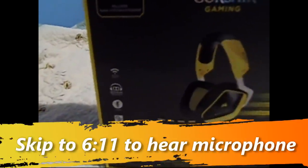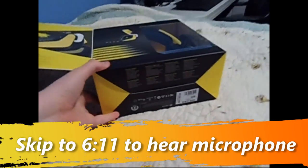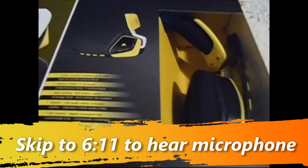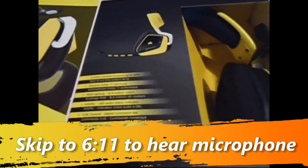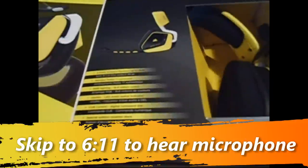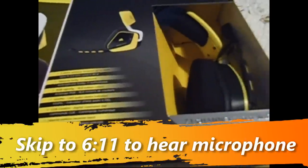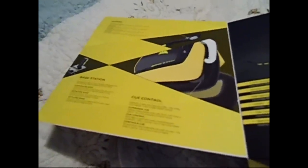It includes a station extender. Let's open this up right here. It includes 2.4 GHz wireless freedom up to 40 feet, genuine Dolby 7.1 surround sound, RGB lighting, info mic, CUE control, digital command dial, and a special edition receiver dock. You can get the black one, which I believe is USB, stereo, and also wireless, but I'm not sure if it actually comes with a base station.